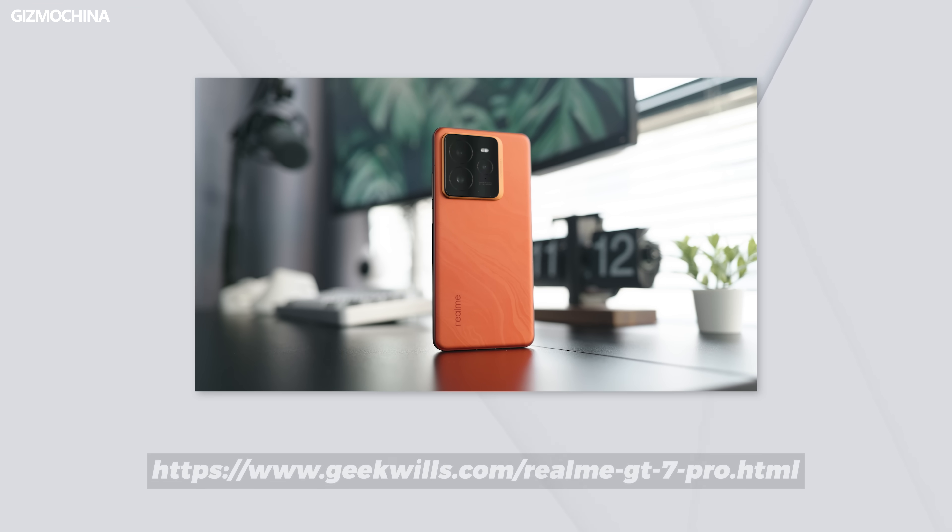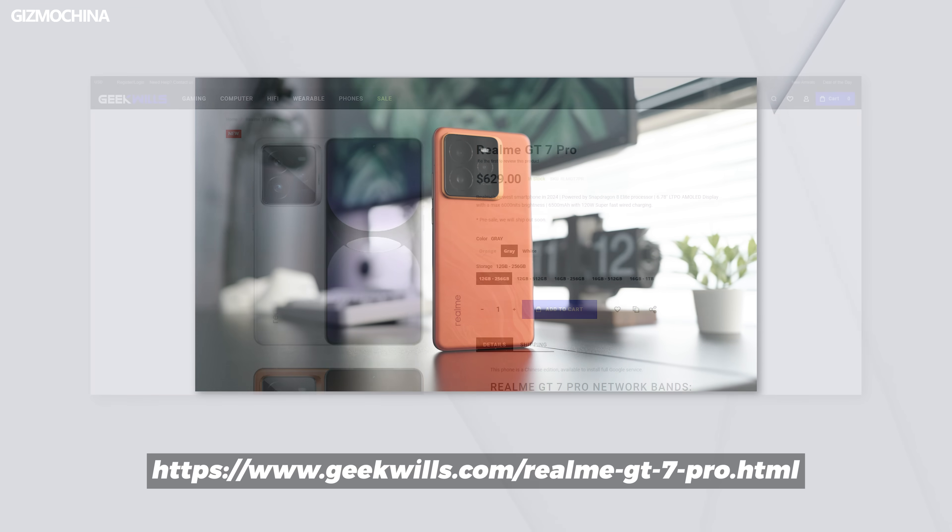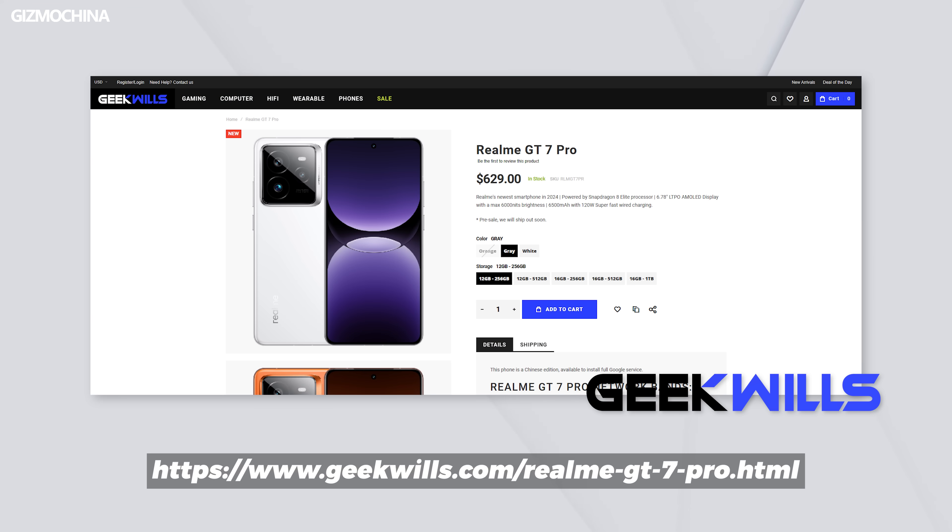If you want to try the world's cheapest Snapdragon 8 Elite phone, Geekwills will help you get the GT7 Pro delivered to your home. The region lock issue has been resolved, so feel free to buy it. The purchase link is below the video.